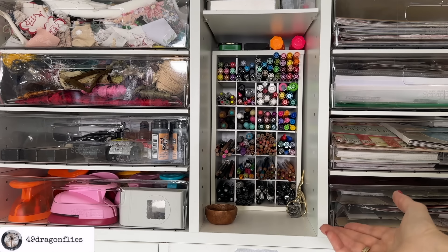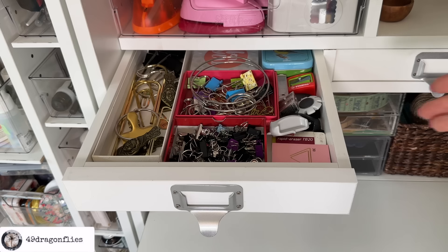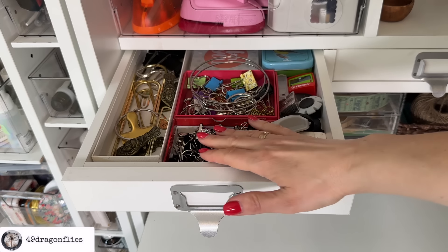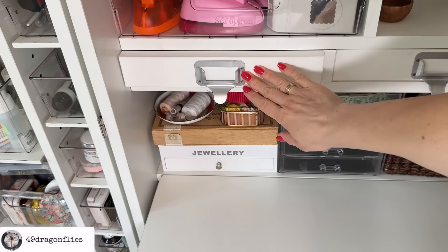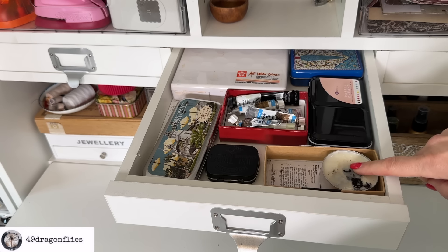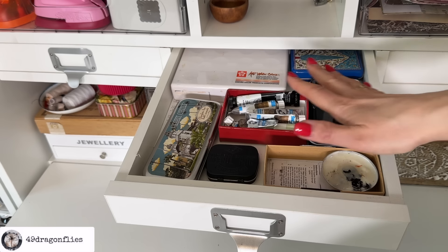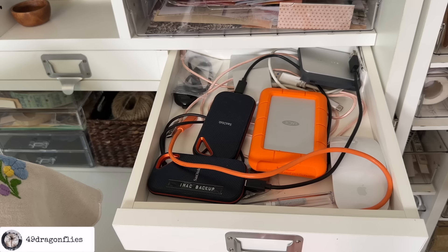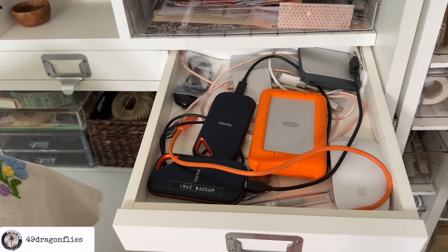Then I have three drawers here. The first one has all kinds of clips, paper clips, rings, things like that. The second one has watercolors and a candle that actually goes with my wax making things but there was no more space — this is where I used to keep my wax seal making things but my watercolors kind of took over. The third one is a bit of a mess — this is like my tech drawer, mostly external hard drives as backups for all of my videos and digitals.